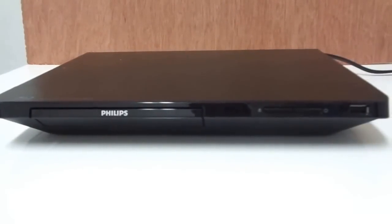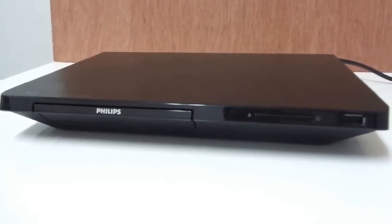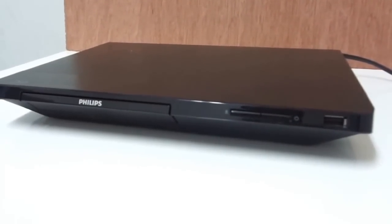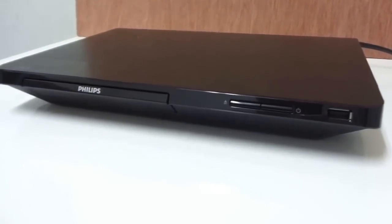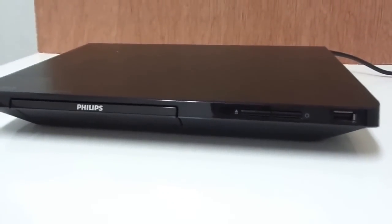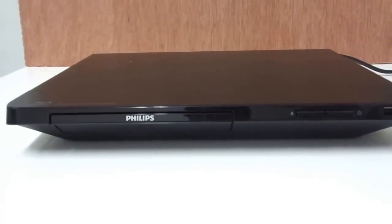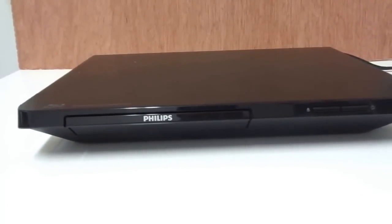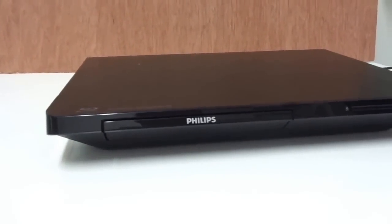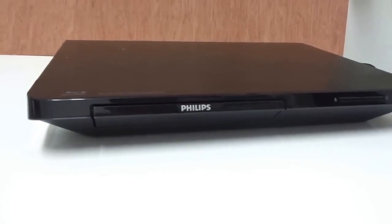Today we're going to look at the Philips BDP 2105. It is compatible with DivX Plus HD, Dolby TrueHD, EasyLink, BD Live 2.0, Wi-Fi or Ethernet. It does take burnt DVDs and CDs, and it upscales up to 1080p. This is the edition that includes Picasa, Netflix, and Vudu.